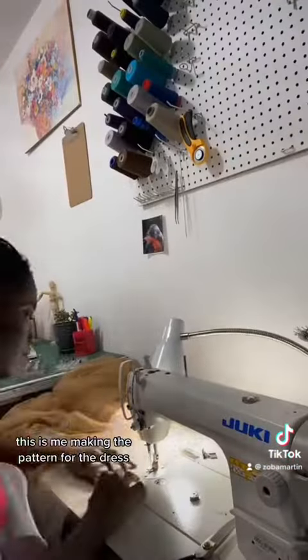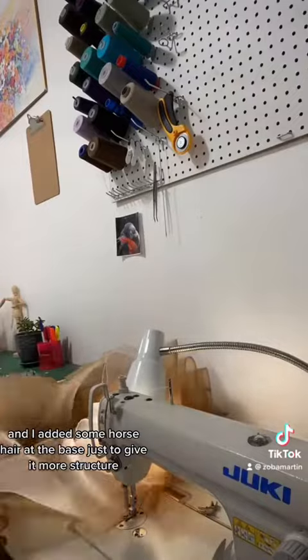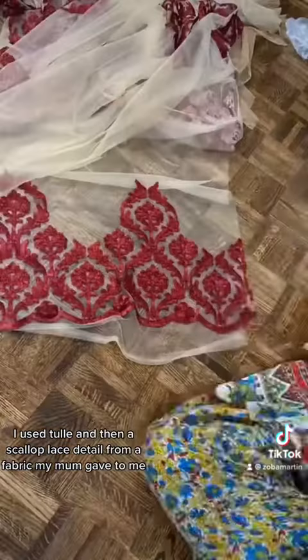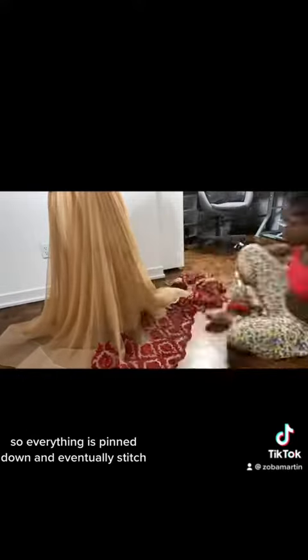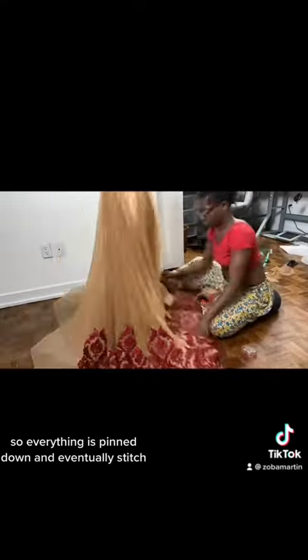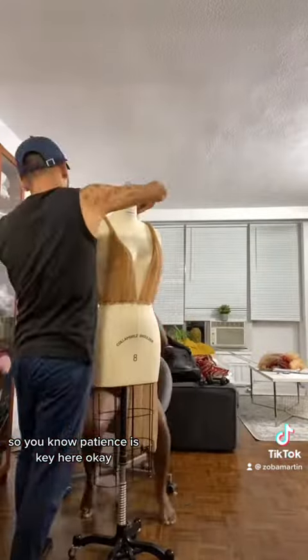This is me making the pattern for the dress, and I added some horsehair at the base just to give it more structure. I used two fabrics and then a scallop lace detail from a fabric my mom gave to me. So everything is pinned down and eventually stitched. It took hours, so patience is key here.